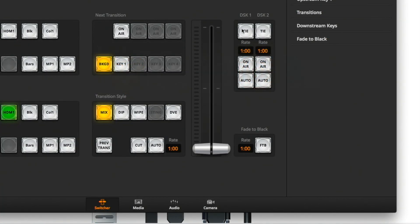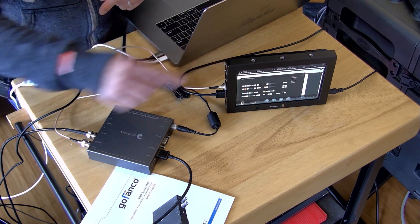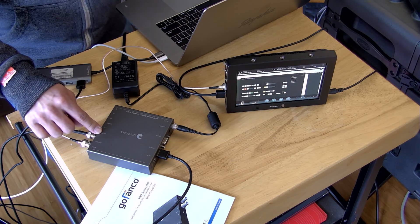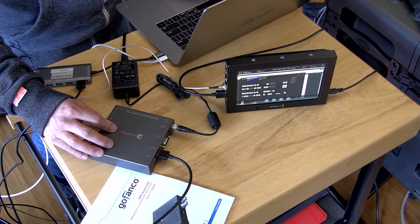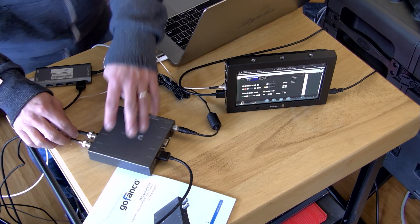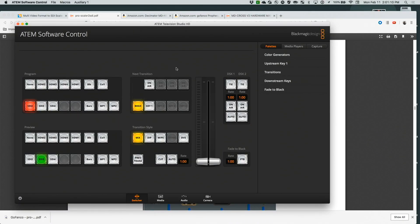Looking at the current setup: the SDI loop is going into the Video Assist, and the SDI out is going into the ATEM switcher. Let's try out the push buttons. If we click the push button on the scaler, that invokes the menu. We can go up and down through the menu, and clicking the menu button again will exit.